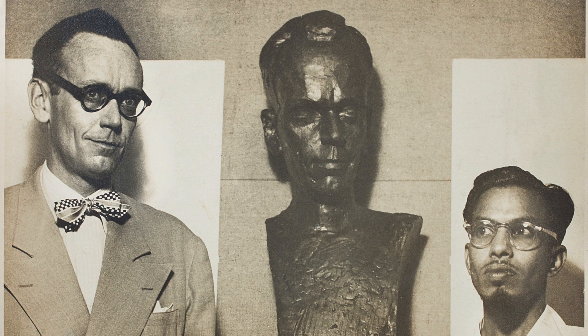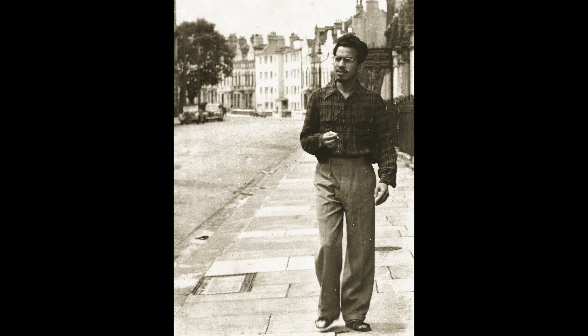Acknowledged as an important sculptor, Bakre also painted, designed jewelry, made his own tools to aid his craft, and held a number of jobs in London that other Indians in the 50s and 60s would have balked at.